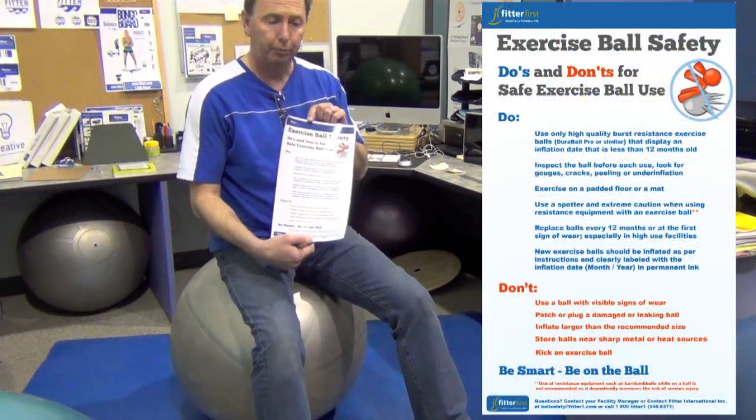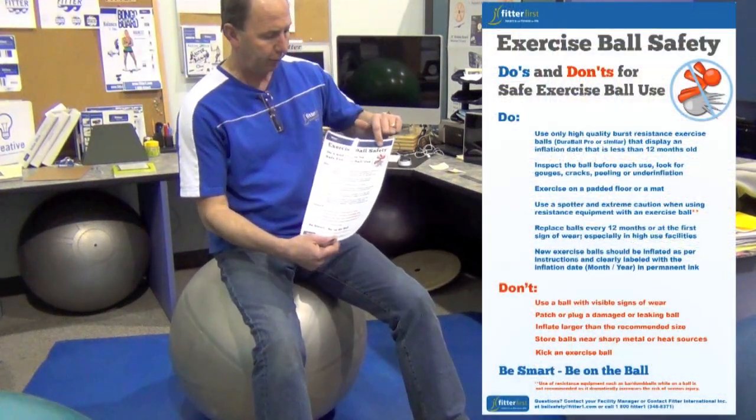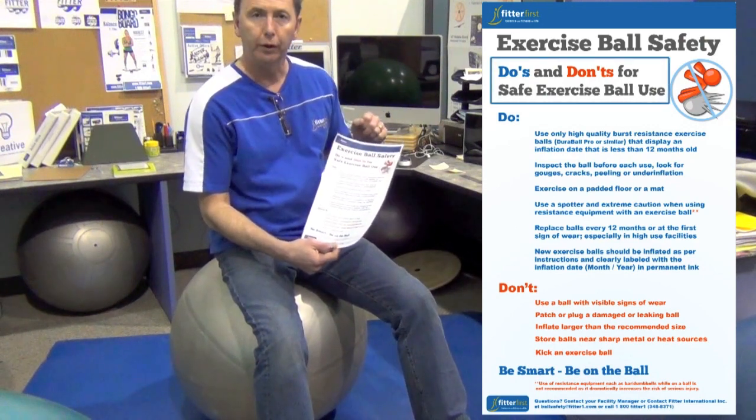Hey, Louis Snack here again, Fitter First. I want to point out we do a nice poster called Ball Safeties — Exercise Ball Safety. Do's and don'ts for ball use.